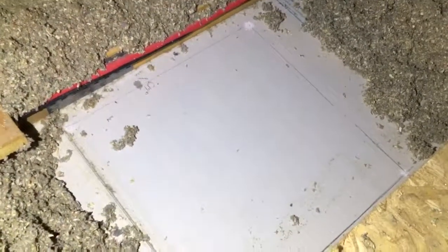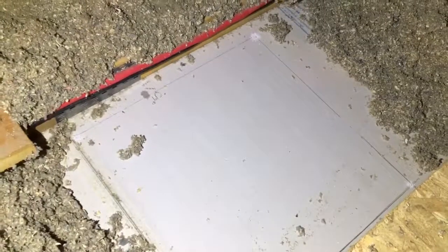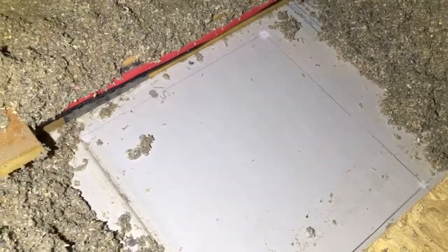Hey guys, it's like a hundred and something in this attic and I don't know why I'm doing this right now, but it is what it is.